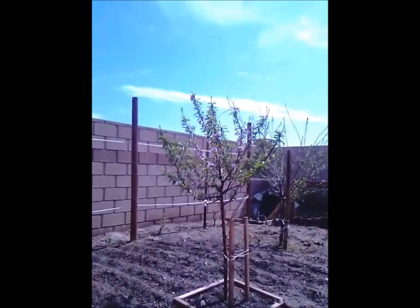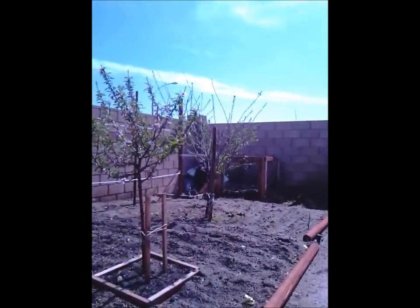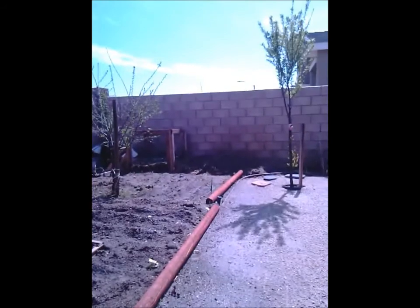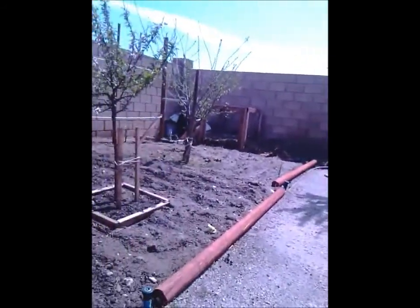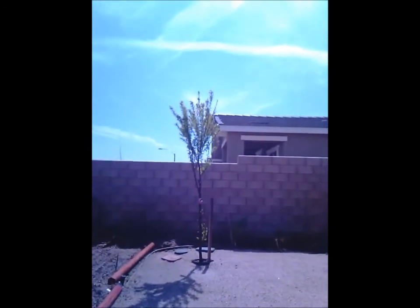My tree is blooming beautiful. Another tree over there. Compost in the back, all compost. Another tree right there is blooming real good.